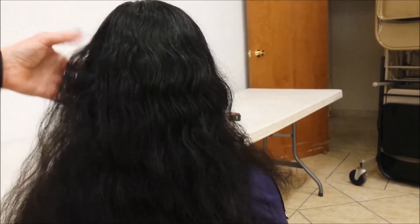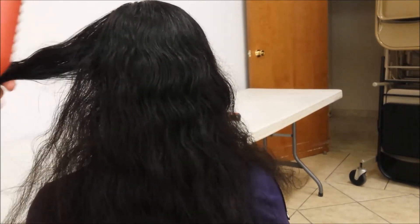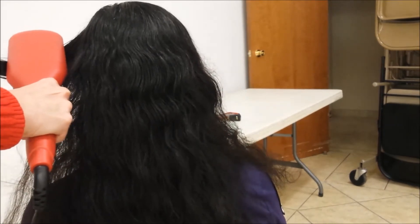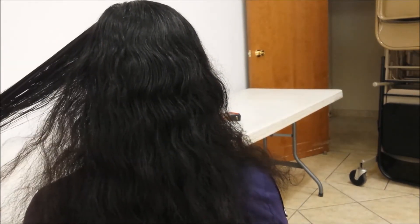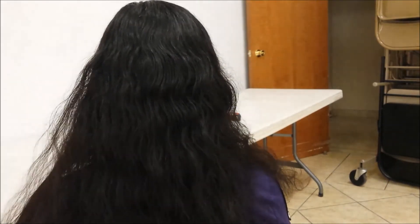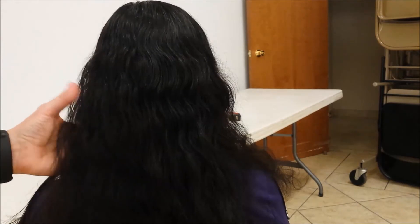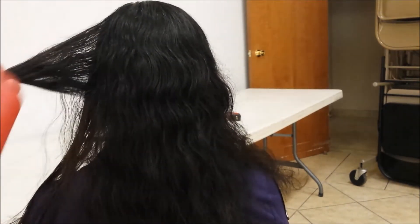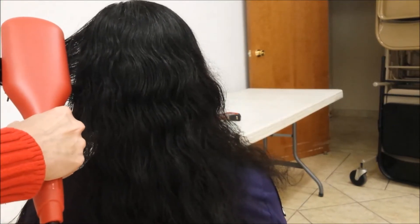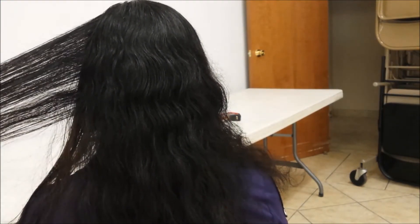You're supposed to take a small section and glide the brush quickly from top to bottom. You want to make sure the hair is deep in there. Make sure the hair is deep in there, and you don't want to spend a lot of time in one spot — you don't want to burn the hair.